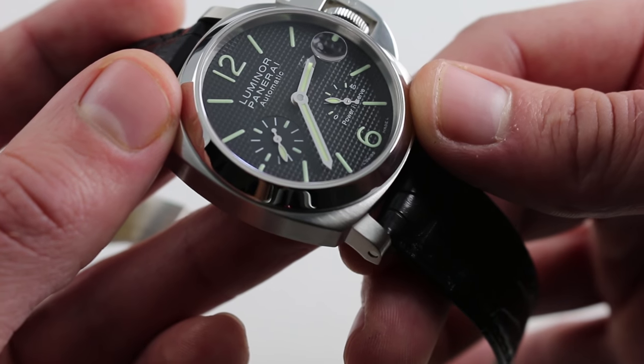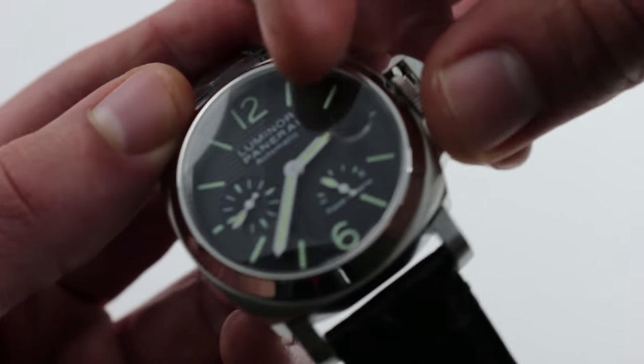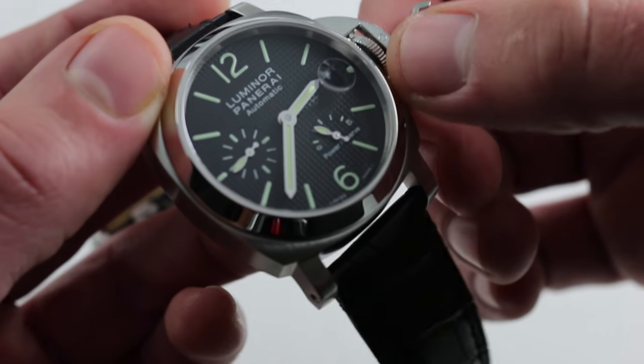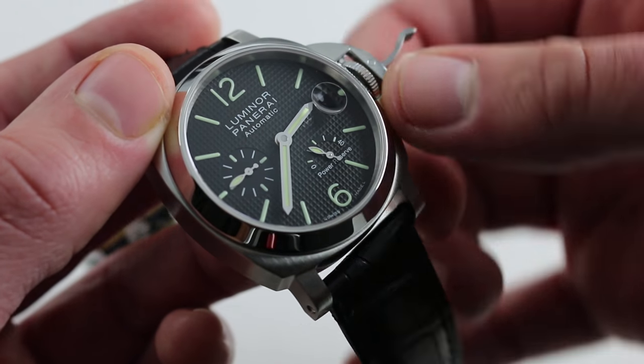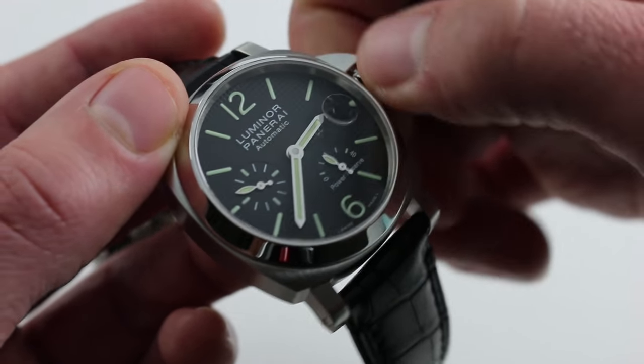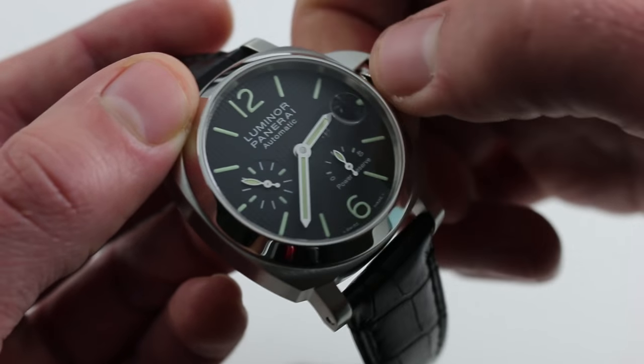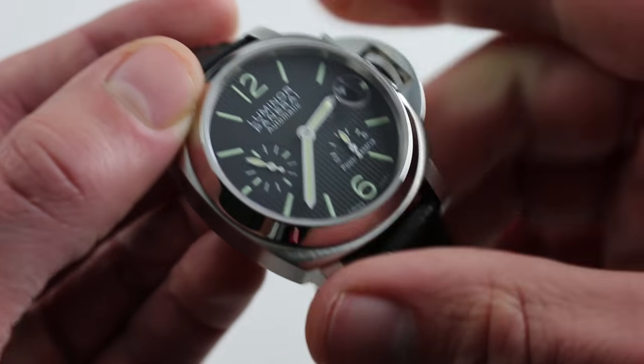Now it has an off-center power reserve scale that traces the 42 hour power reserve of the watch. The nice thing about having a power reserve scale on a watch with a relatively modest absolute reserve is that as you wind the watch manually, you get instant gratification being able to watch the power reserve scale move in real time as you energize the watch.